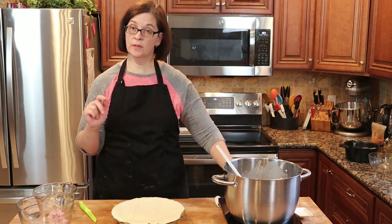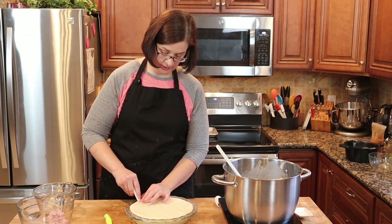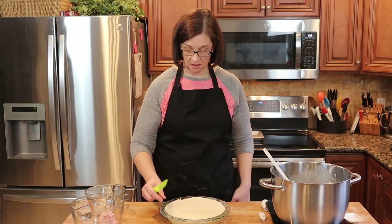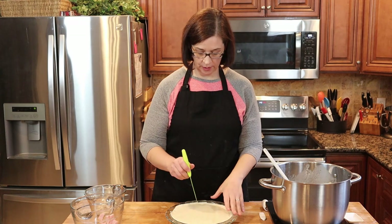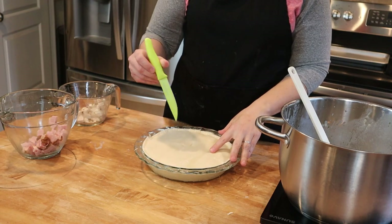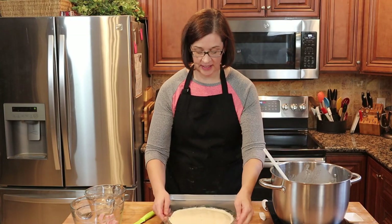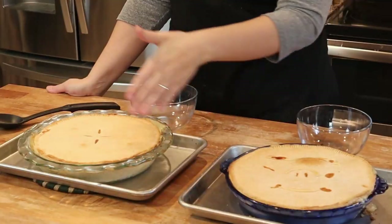Crust going down. Now we'll flute or crimp the edges using our little tool — we're not supposed to be using it for crimping, but we're going to use it anyway. That one doesn't look so bad; definitely doesn't look like a deformed pig, so that's good. Now we're going to cut some slits into this pot pie — I'll do four — and pray that it doesn't explode. I'm getting this one into the oven, and I'll be back when they're all done.